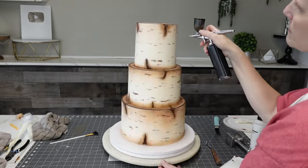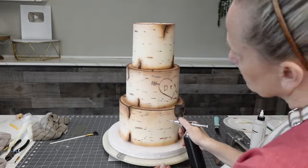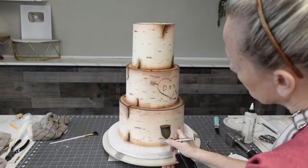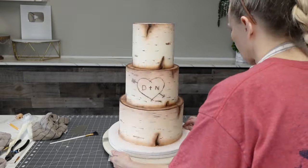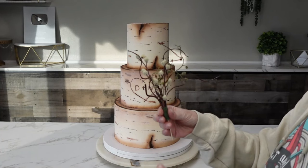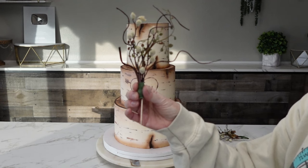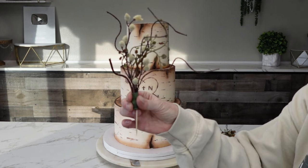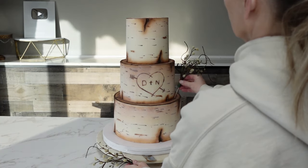Once I stepped back and looked at it, I thought it was a little too tan, too ivory. So I used some straight white airbrush color aimed at the middle of each tier, gradating it out. Any darker spots from when I'd airbrushed the top edges — if they were a little too dark — I went ahead and lightened those. Watch how slow my hand moves. I decorated it temporarily since I didn't know what flowers the venue would have and I wasn't delivering it, so I needed something I could stick into the cake and take back out without them noticing — for pictures and for showing a finished product.